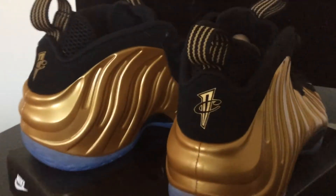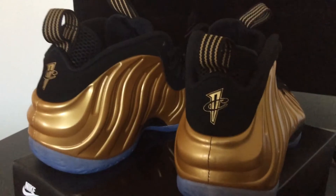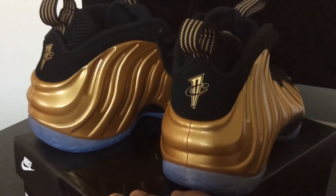Let me show you guys the back. Yeah, the shoe is just nice. You got to get a look at the back. You got the One Cent logo in gold, and then you have that pull tab up around the heel.